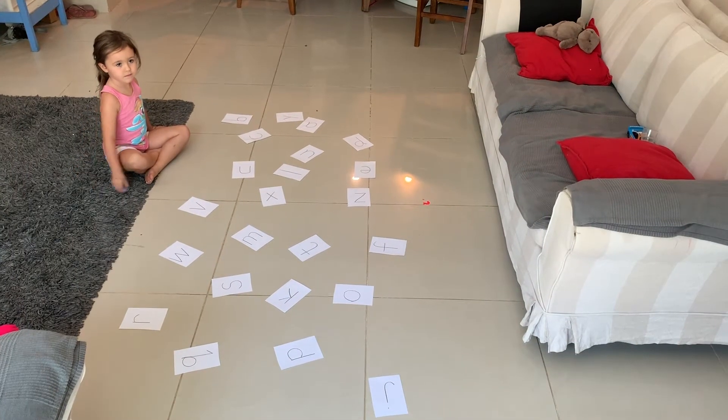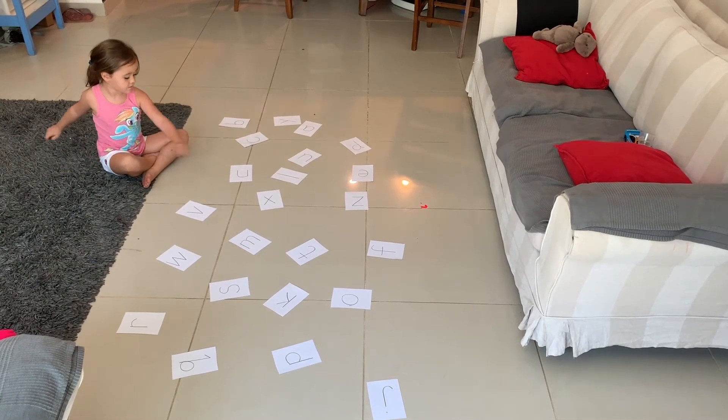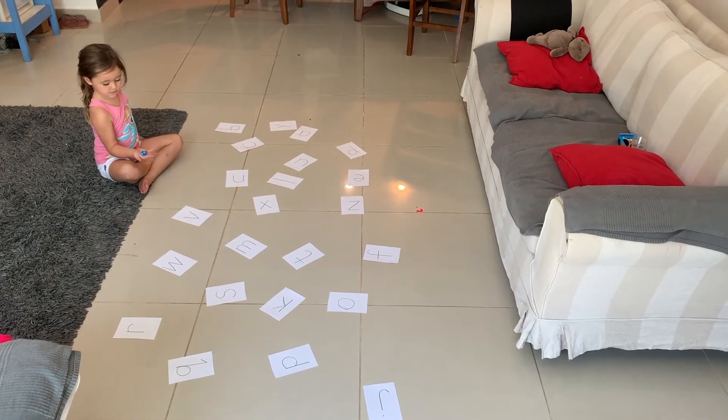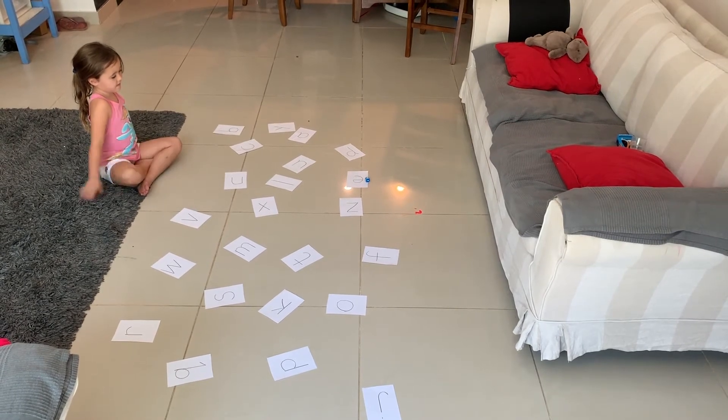All we have done is written all the phonics on pieces of paper and muddled them up on the floor. Georgia's got a dice in her hand. Roll the dice, George — tell me what number's on the dice.